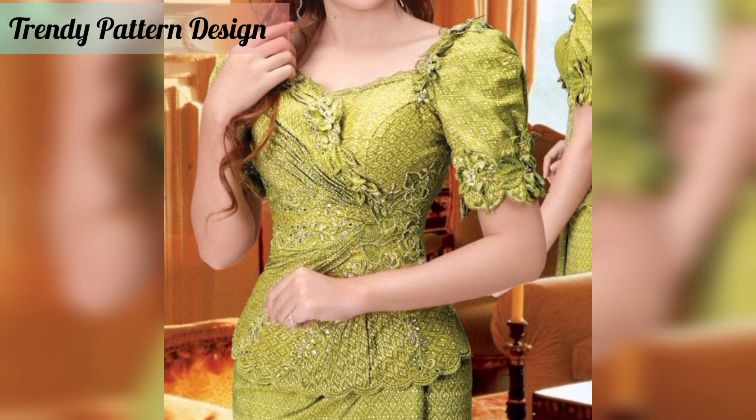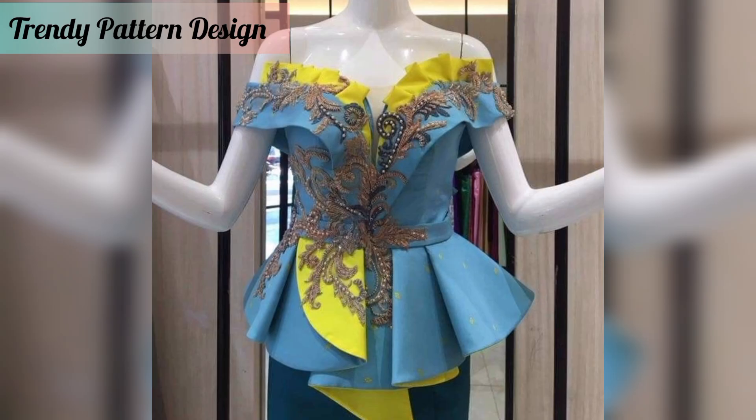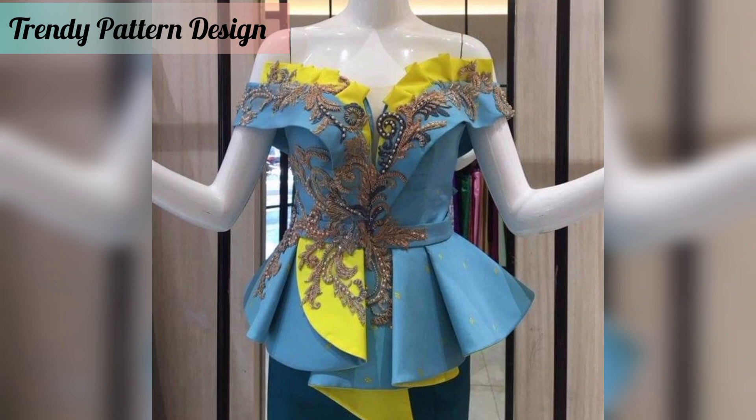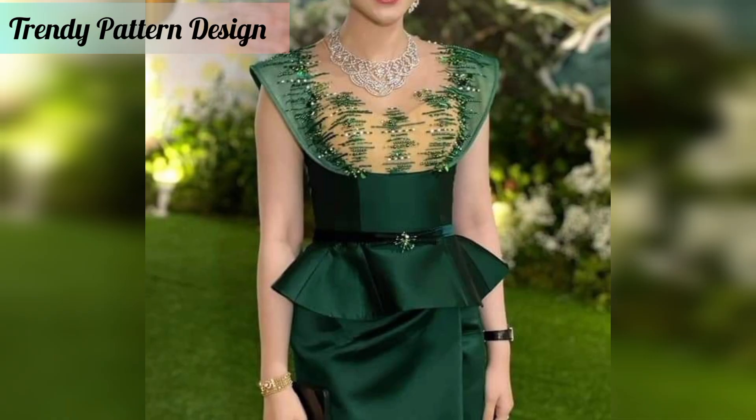Fashion lovers are always searching for cute and unique ideas and plans to make their style shine more and more. These colorful patterns can be used for your party functions and everyday wear. Your look will be so beautiful and unique. Here is the sweet idea for creating this top, using some custom color shaded Mizu pattern designs.